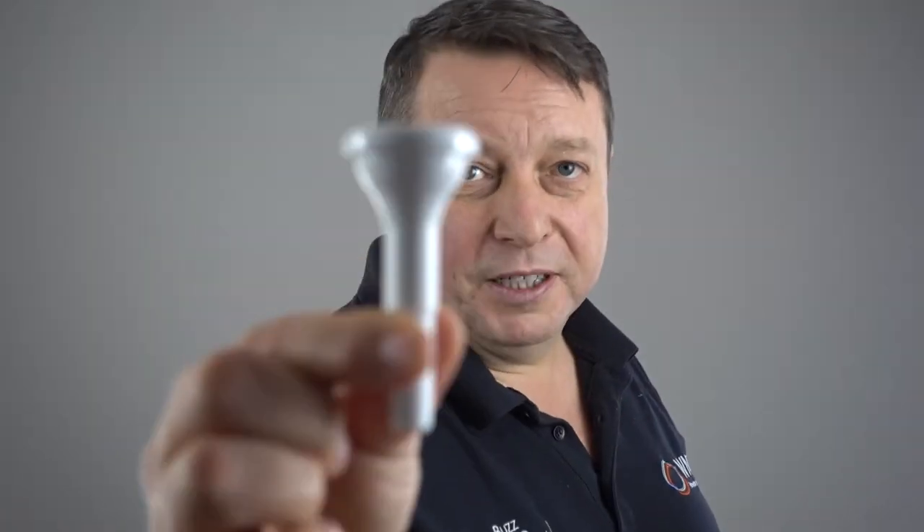Tip number one: mouthpiece. Every pupil should have their own mouthpiece. No mouthpieces should be shared.